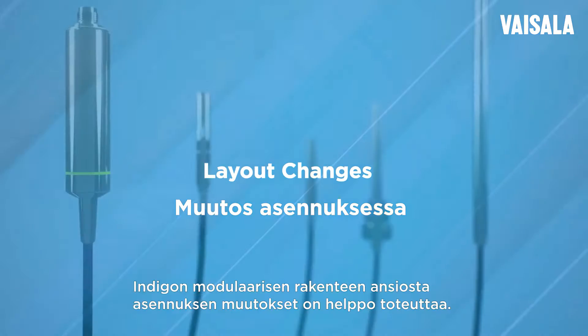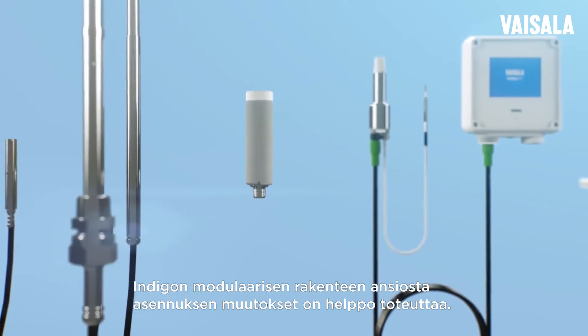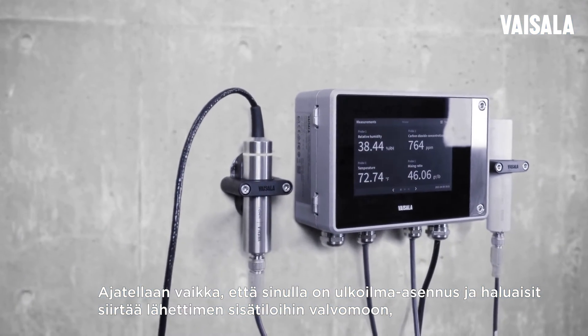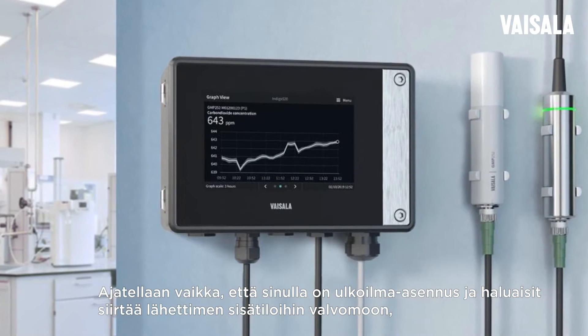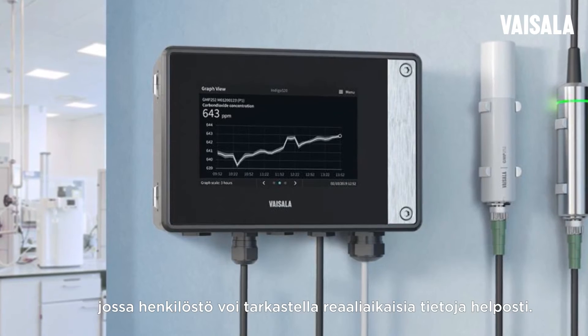The Indigo's modular design makes installation and layout modifications easy. Let's say you have an outdoor installation and you would like to move the transmitter indoors to a control room where personnel can view live data easily.